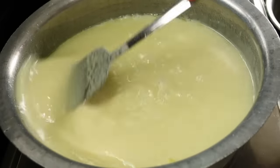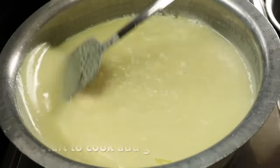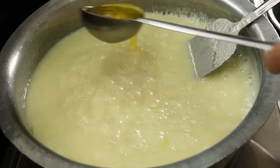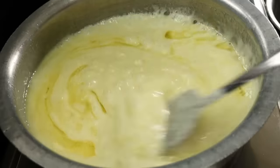Keep stirring continuously on the flame. You will see bubbles forming. Add the new batches and mix the milk powder proof into it.